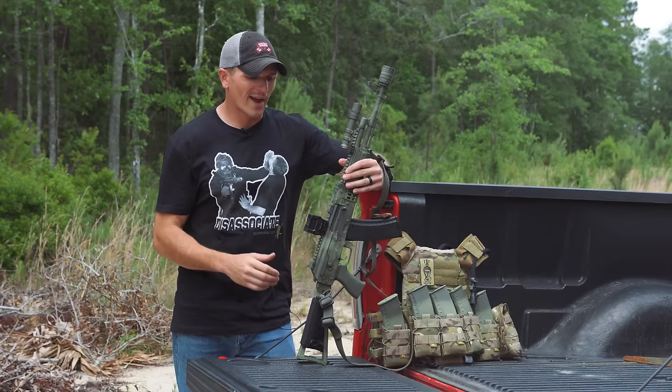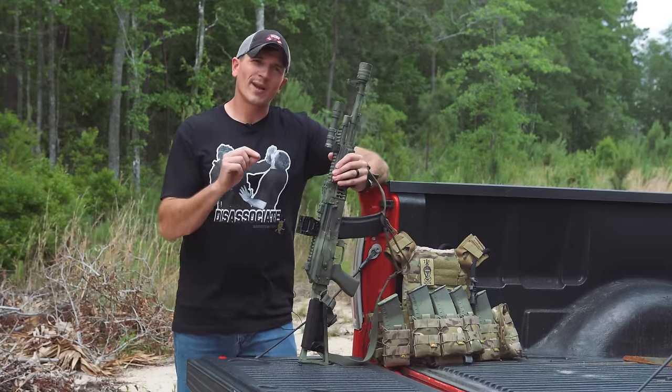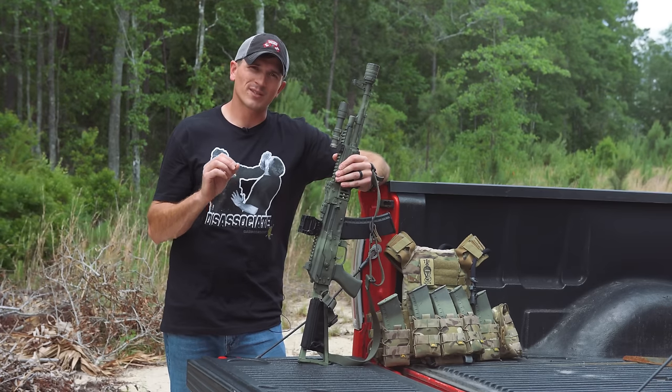To get all the specs out of the way, the Holosun Ames is a red dot sight with a 2 MOA dot and a 65 MOA circle. It has three settings: just the dot, the circle and the dot, and just the circle.